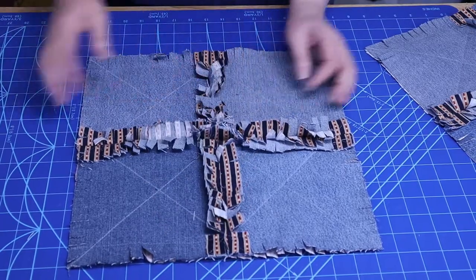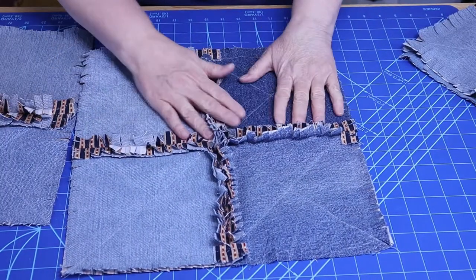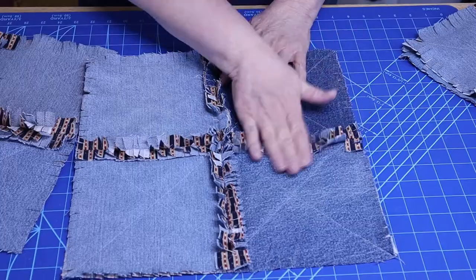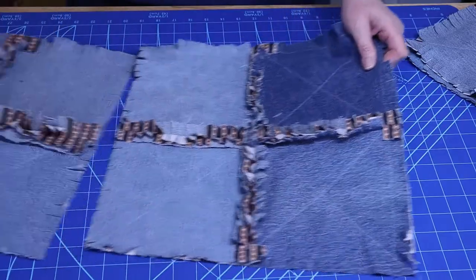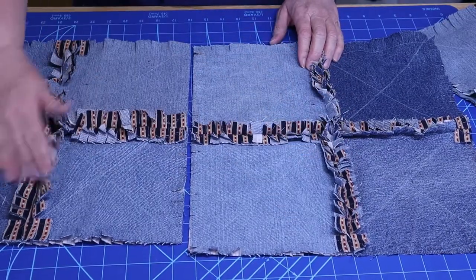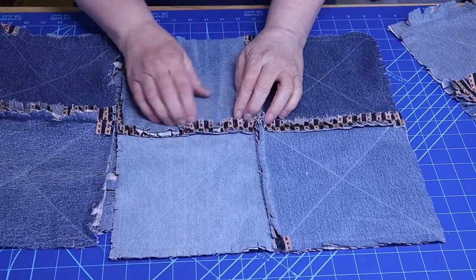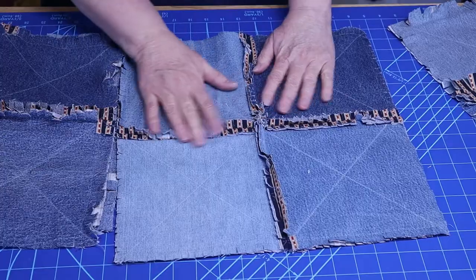I wanted to show you this before I washed it. Here's the one inch. Then I made another little mini sample without batting using the same fabrics — old denim — and I did three-fourths of an inch. You can kind of see how it's looking. The edges are frayed but we won't really see much until after it's washed. And you can see there's a little bit of a difference — this looks a little fuller. Then I went a step further and did a half inch. This one hasn't frayed very well — you can't hardly tell anything here.